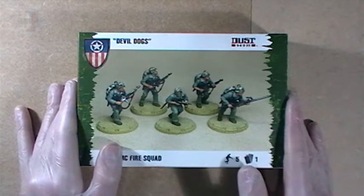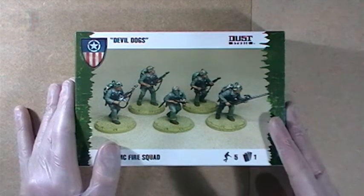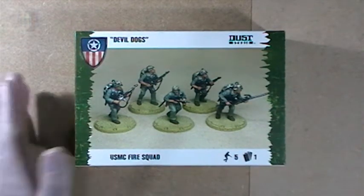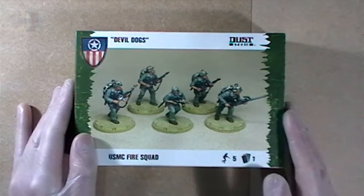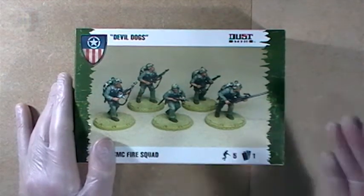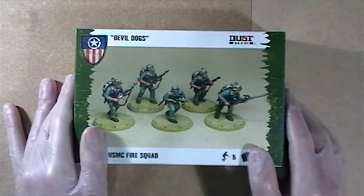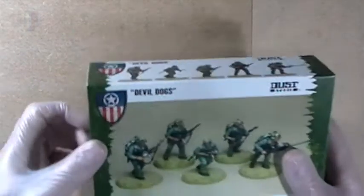I don't feel good about keeping free stuff from the manufacturer — all you guys have to go and buy your models while I get them for free just because I run a website. So while I'm glad that Battlefront is supporting the channel and the website by sending over these models for free so I can unbox them on camera, I don't feel good about keeping them after I've unboxed them. So I'm wearing gloves so I don't get fingerprints on the models, and I'm going to give these away at the end of the video. Let's see what's inside.